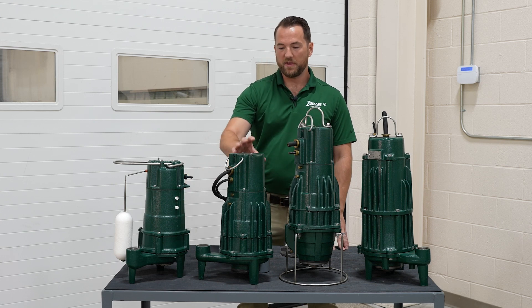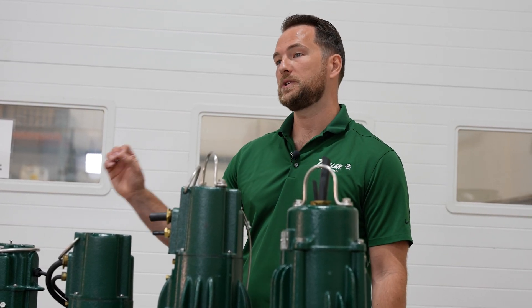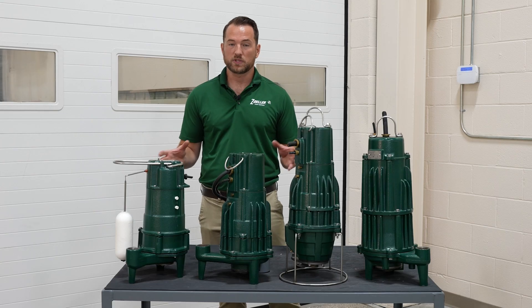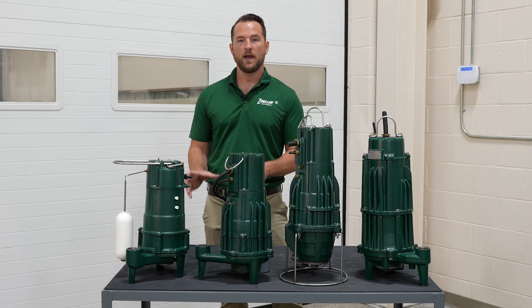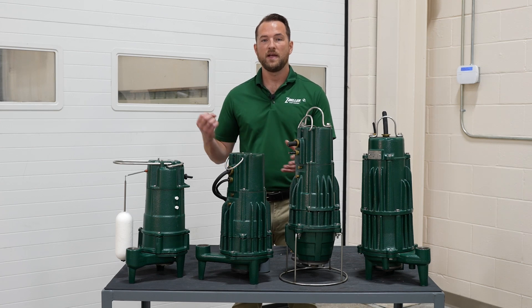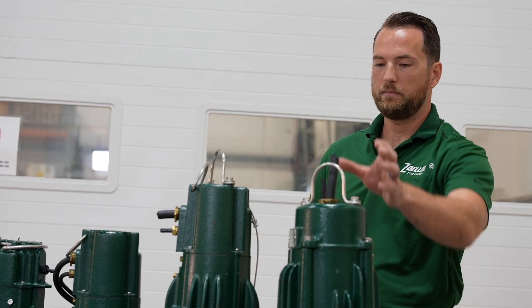Now that we've covered features, let's talk about applications. Grinder pumps are best suited for pumping raw sewage to a municipal treatment system or gravity collection system where reliability is paramount. Solids handling pumps are more prone to clogging, so if you're experiencing frequent clogs a grinder pump is a great solution — it grinds solids into a very fine particulate to eliminate those clogging events. Even more reliability comes from the auto-reversing pump, which further reduces the chance for ragging or material getting bound around the impeller.